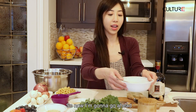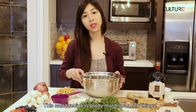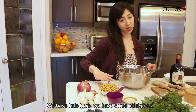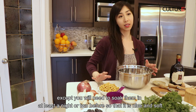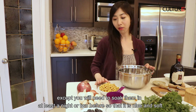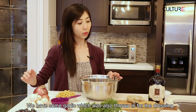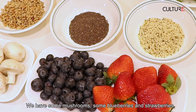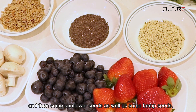Now I'm going to start making the main portion of the salad recipe. This salad recipe has a few things: we have kale, some chickpeas — these are canned chickpeas, though you can use regular dried chickpeas if you soak them for at least a night or two so they're nice and soft. We have some onions or shallots, some garlic which was also used in the dressing, some mushrooms, some blueberries and strawberries, and then some sunflower seeds as well as some hemp seeds.